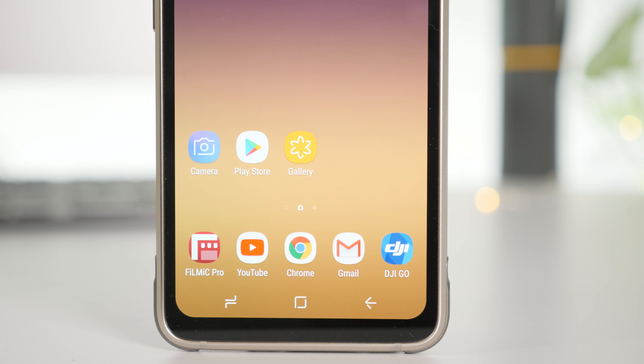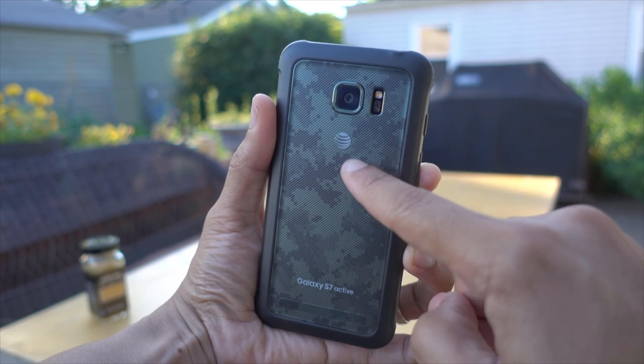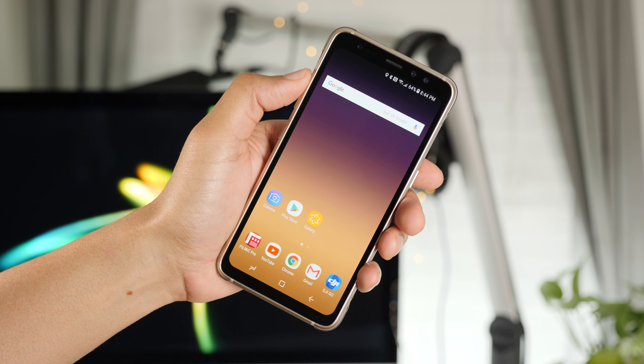For starters, there are capacitive buttons instead of physical buttons, like on the Galaxy S7 Active. That can be either a plus or minus, depending on your needs. The new Active device also ditches the camouflage back in favor of a titanium gold model, like this one, or there's also a meteor gray model.